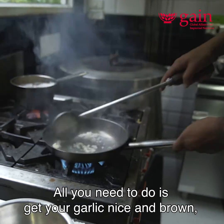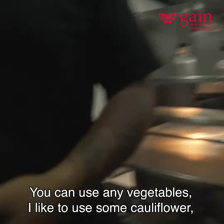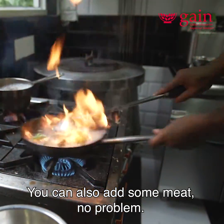All you need to do is get your garlic nice and brown — that's how I do it. You can use any vegetables; I like to use some cauliflower, peas, beans, carrots, whatever is seasonal and available. You can also add some meat, no problem.